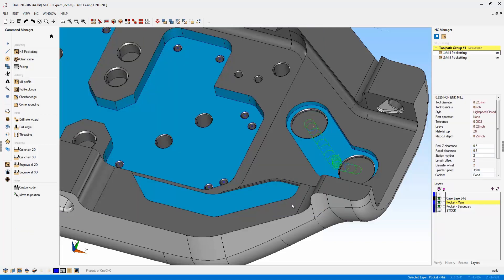We'll let OneCNC generate the toolpath. You can see now that the tool can helix into that pocket using that very small helix diameter. Again, this is brand new to XR7, part of the active cut technology, and a very powerful addition to OneCNC.